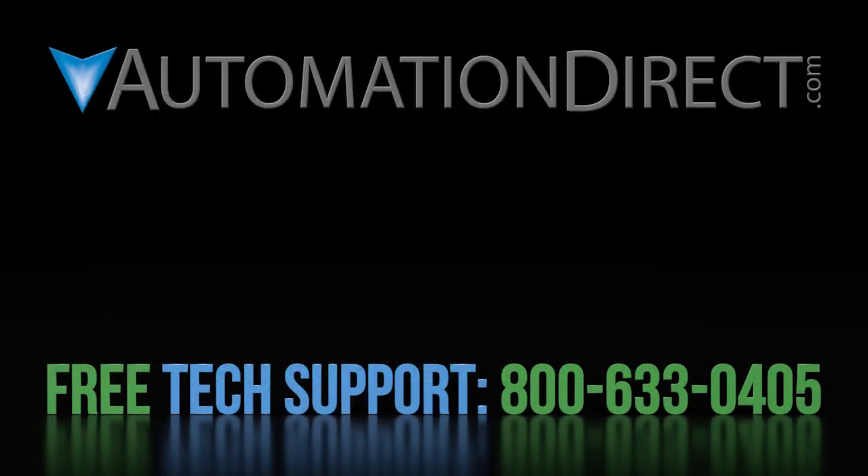Click here to learn more about the GS4 drives, here to learn more about AutomationDirect's free support, and click here to subscribe to our video channel so you are always up to date on our latest tutorial videos.